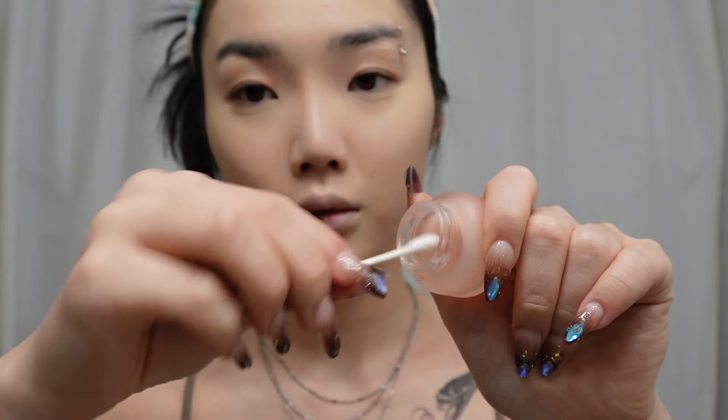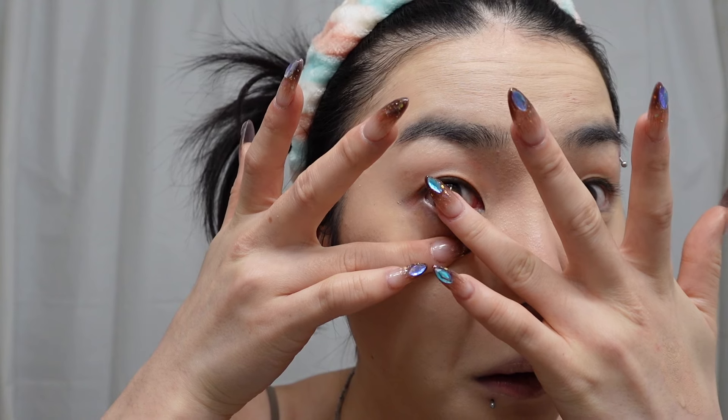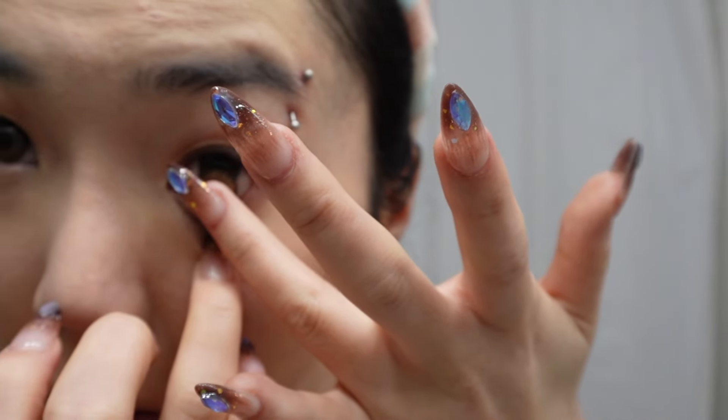I'm not gonna powder my face quite yet because I want to do my contour first. Moving on, we got the sleeping mask from Spoiled Child — I'm gonna apply this beforehand so by the time our makeup is done our lips are gonna be nice and hydrated and ready to go. Next I'm gonna put in some contact lenses — these are from iBB and I'll leave information in the description box.